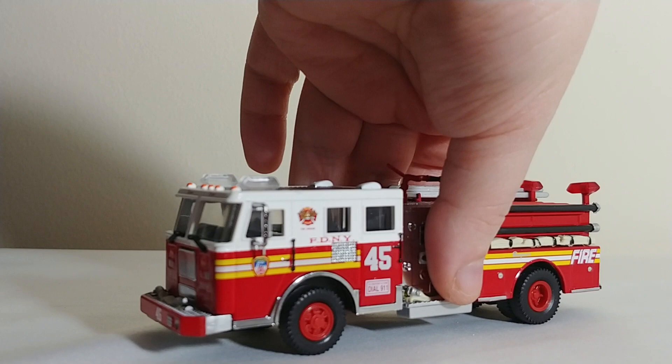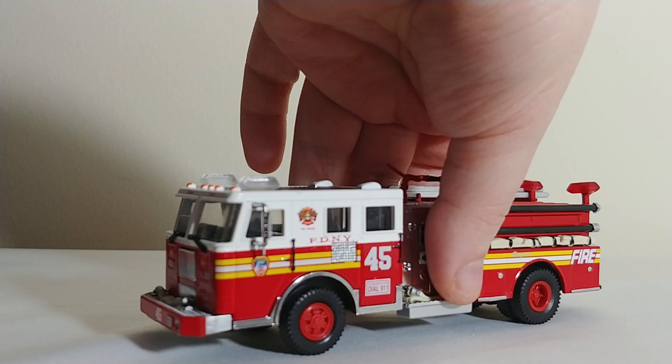So there you have it, guys — that is my 1:64 scale FDNY collection. Overall, some pretty nice rigs. Let me know down in the comments section below which is your favorite. Collection-wise, it's not something I put a lot of time or effort into — I may add one or two pieces a year. But it is fun to see what's out there. I will give it to Greenlight — they do a very good job of keeping current and adding appealing pieces once or twice a year, keeping the collection fresh and fun. As always, I'm Tommy with DieCast Emporium. Thank you so much for watching. Take care, be safe, I'll see you in the next review.